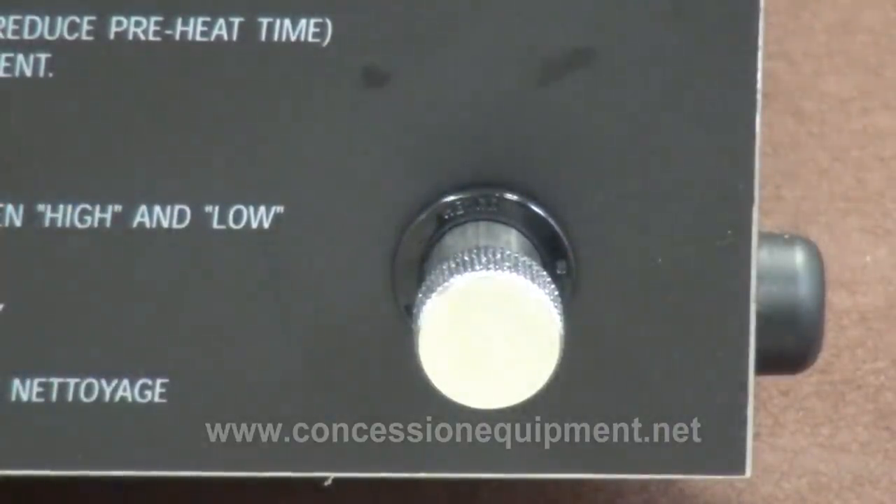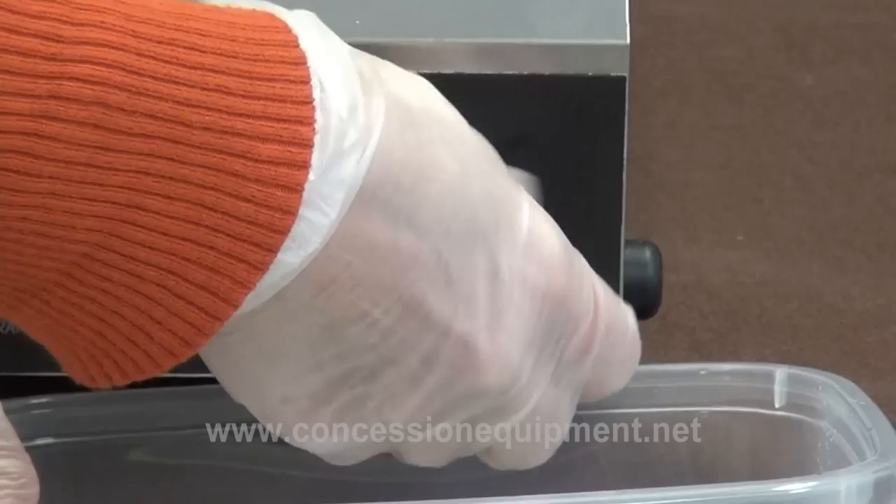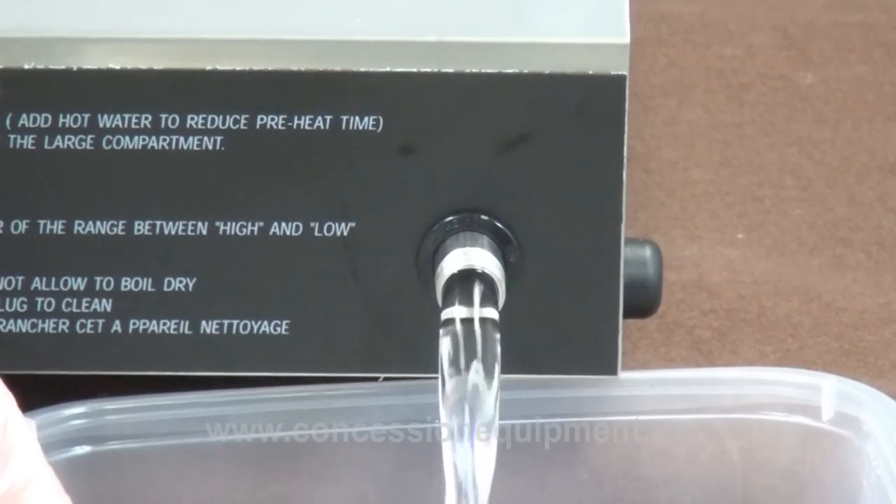Now that you're done, turn the machine completely off and you need to empty out the water. Unscrew this little lid here and empty the water into a bucket. Be really careful because the water is going to be really hot.